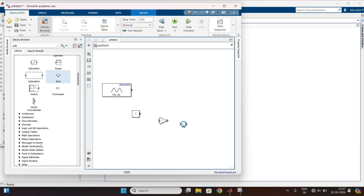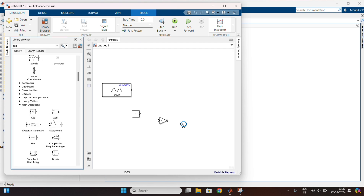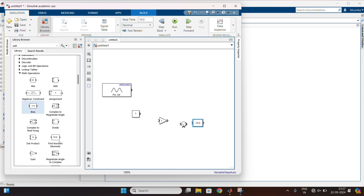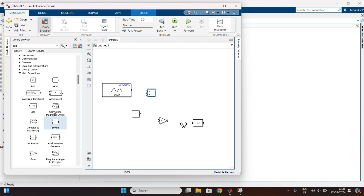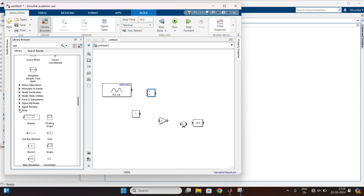After that, in the Math Operations, take the BIAS and divide blocks. And also in Sinks, drag the display block.